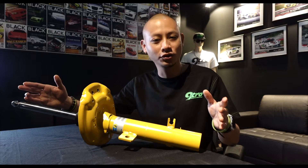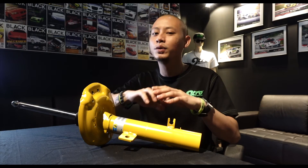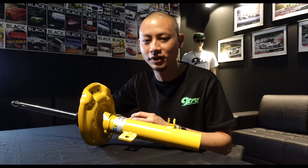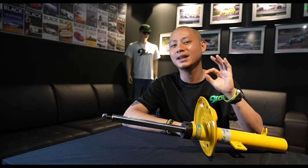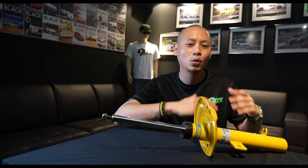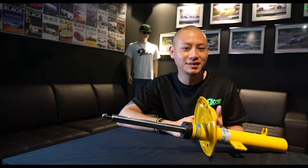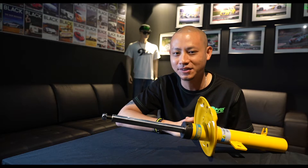While the Bilstein B6 shock absorbers are considered a performance upgrade, you will however retain your OE damper length and also retain your OE springs, which means the Bilstein B6 shock absorbers will be the ideal option for you if you're looking for something a little sportier without having to compromise ride height or ride comfort. Let us now jump out of the studio and have a quick chat with Sam, owner of a Nissan Qashqai, who has one of these Bilstein B6 shock absorbers installed onto his car.